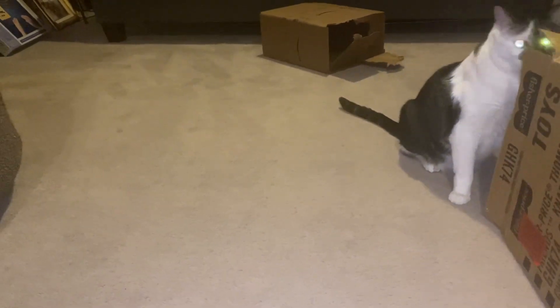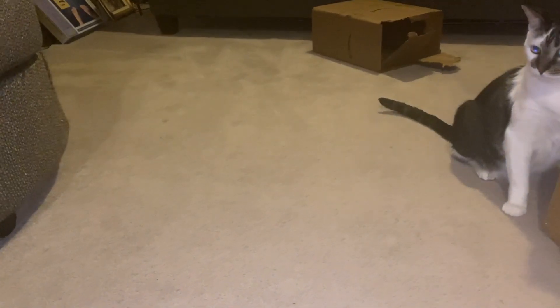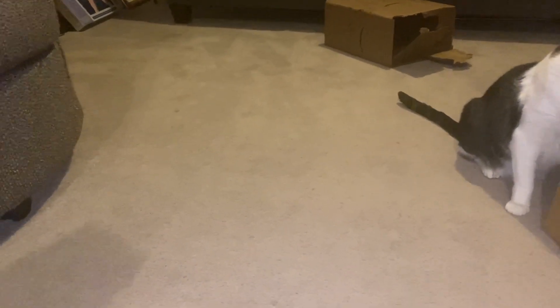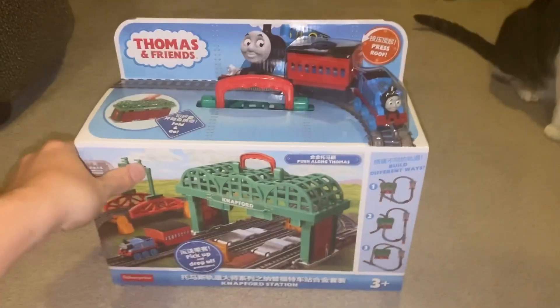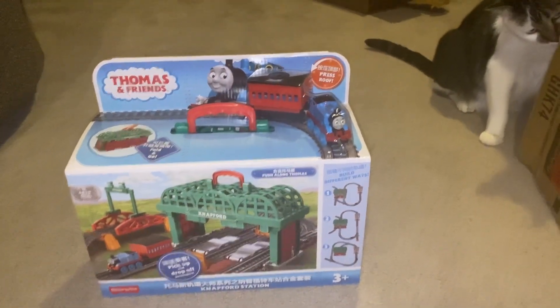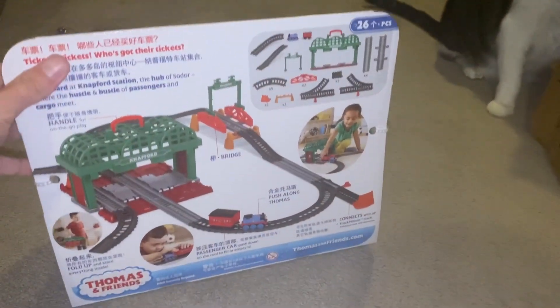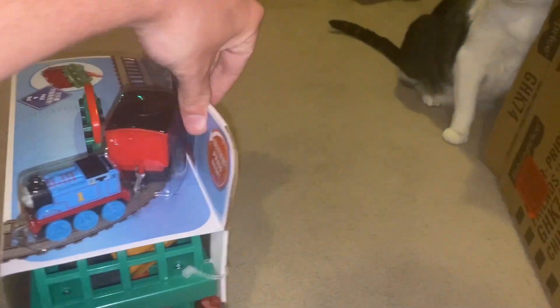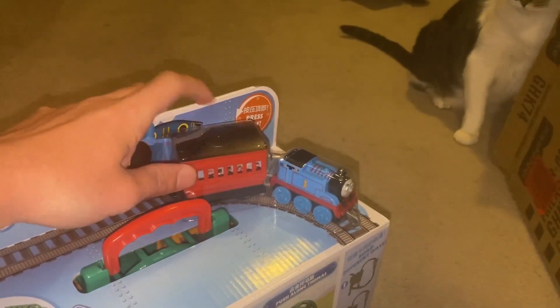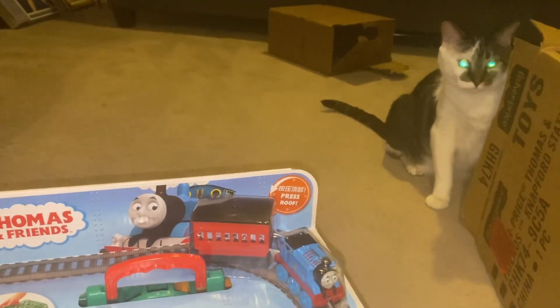Hello everyone, it's Cinnamon Man back here again, and today we have another unboxing and review. Today we will be reviewing the Thomas Push-Along Natford Station set. I got this off of Amazon, and it came today. I got the CGI version, because there's no way in heck I'm getting the All Engines Go version.